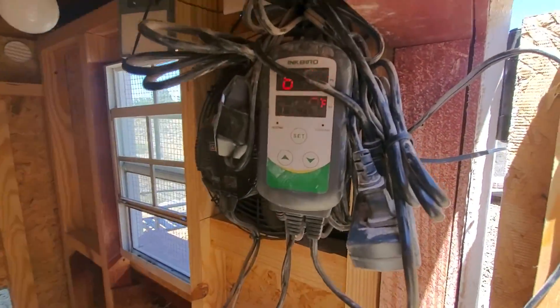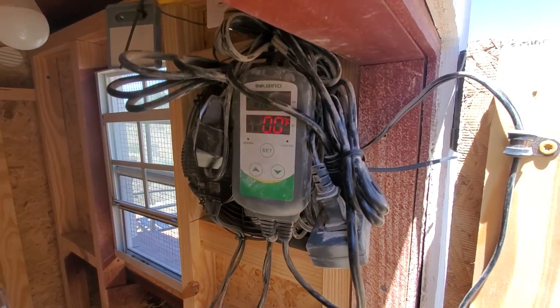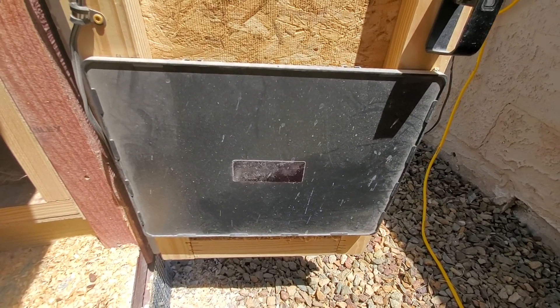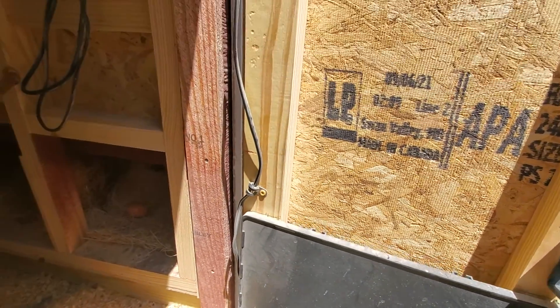This is our thermostat, so it's set up for heat and cooling. I put in a little plate heater for the heat for this winter.